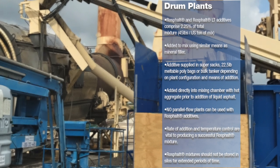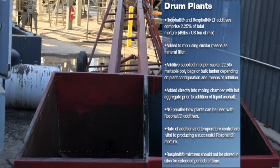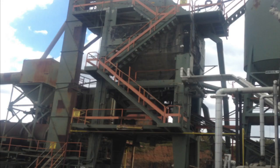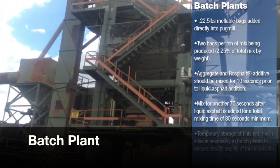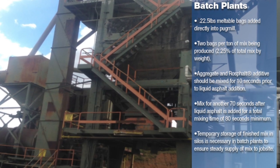Typically in drum plants, the asphalt additives have been added via the wrap collar or screw conveyor, which places the material into the mixing drum prior to the addition of the liquid asphalt. In batch plants, the RossFault additives are added directly into the pug mill with the heated aggregate.